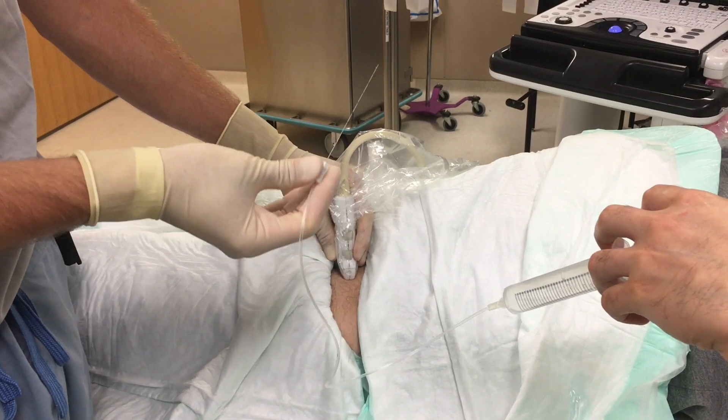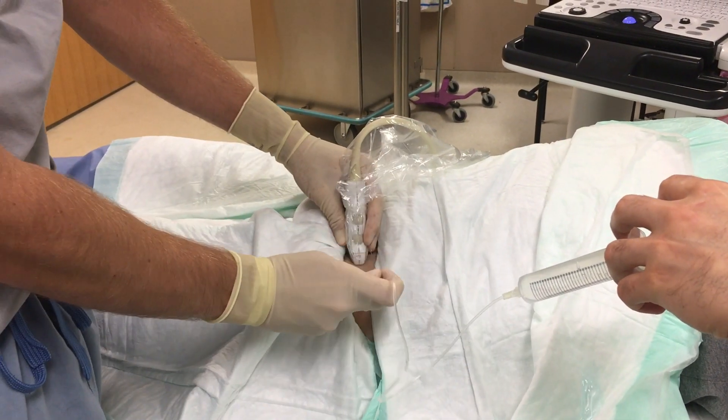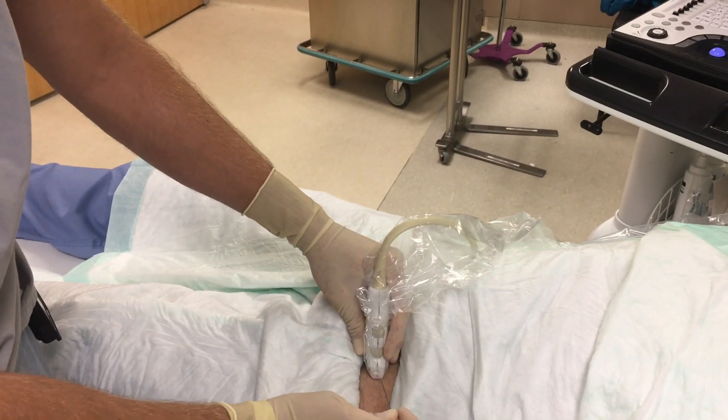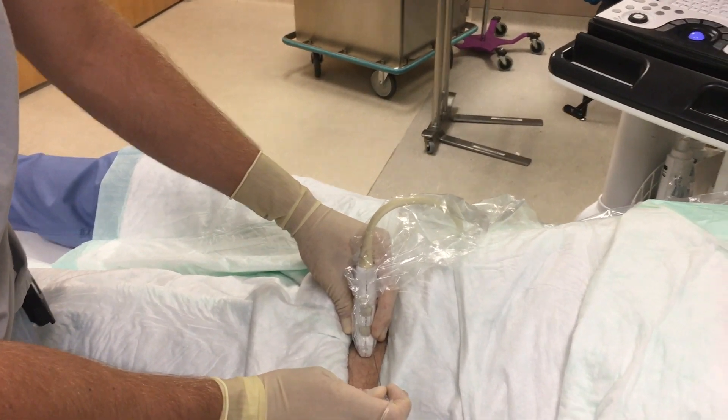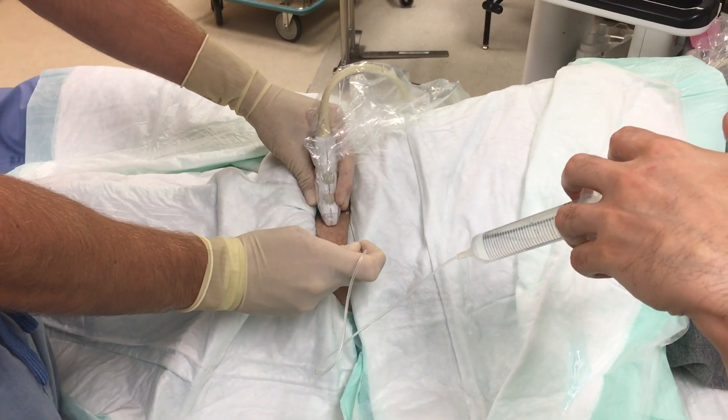Using the in-plane technique, hold the ultrasound probe with your non-dominant hand and the needle with your dominant hand bevel up. Ideally this is a two-person job and you will have an assistant who can hold the syringe so that you can stabilize your location through the fascia iliaca once you pop through the layer.